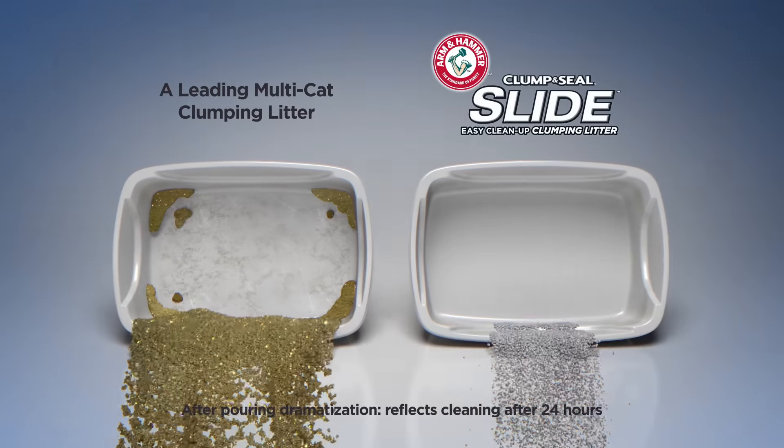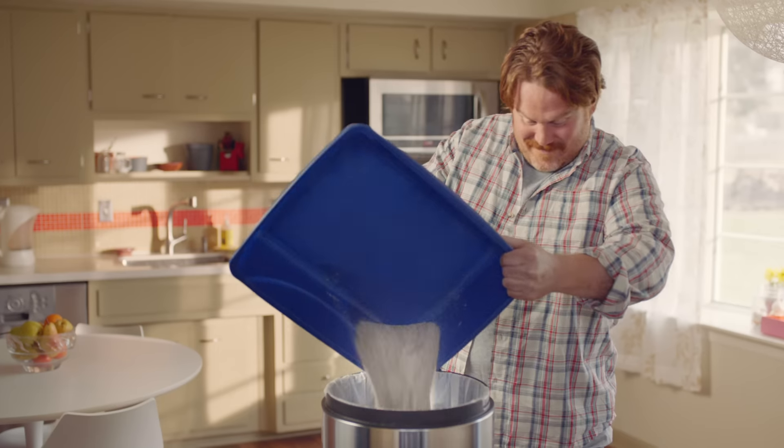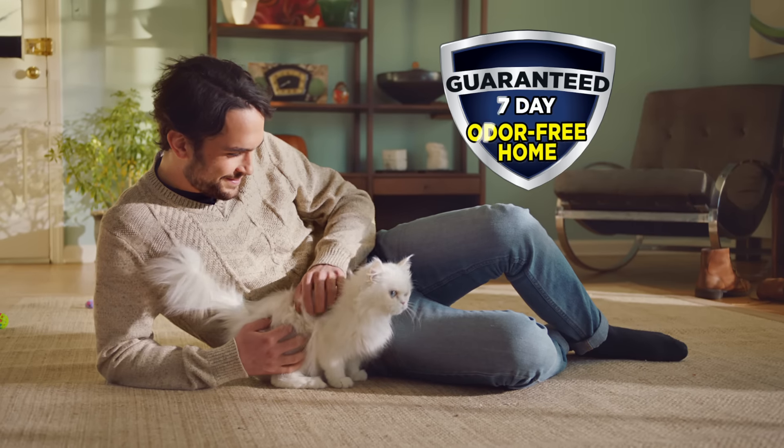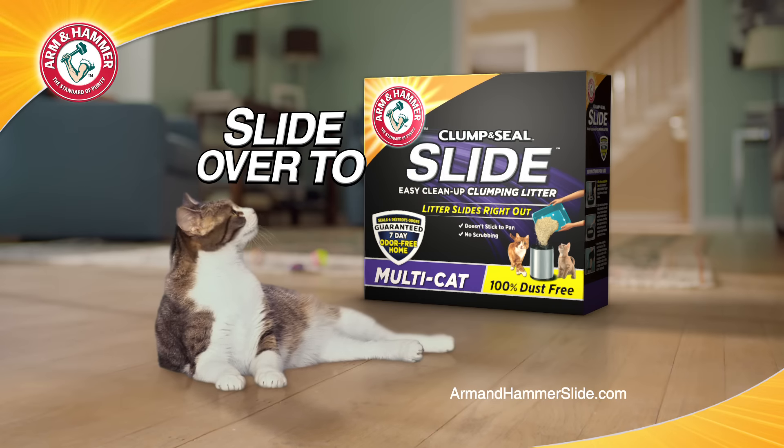The revolutionary clumping litter that slides right out for easy cleaning, because it doesn't stick to the litter box. No scraping, no scrubbing, no problem. Plus, it delivers a 7-day odor-free home, guaranteed. Slide on over to Arm & Hammer Clump & Seal Slide.